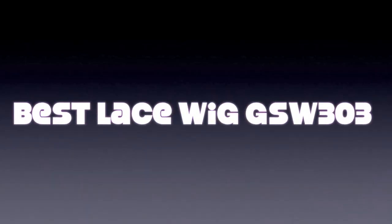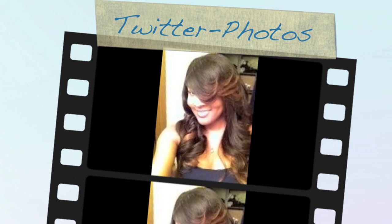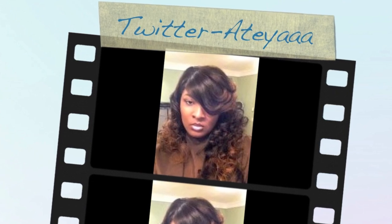Hey everyone, I miss you guys so much. Thanks for joining me today for this review on Best Lace Wigs GSW 303. These are my Twitter photos. For all the updates, follow me at ATEYA on Twitter for all my updates on everything coming up on Smooth Complexions.